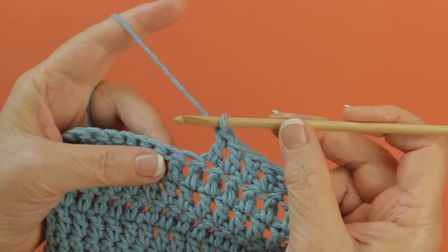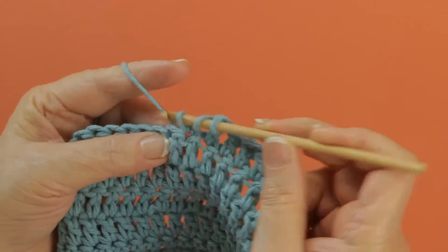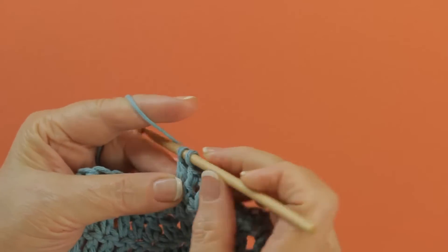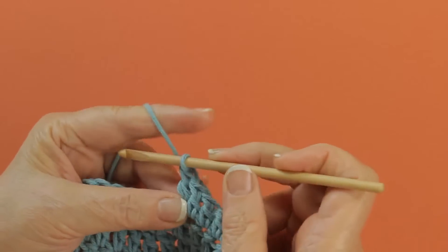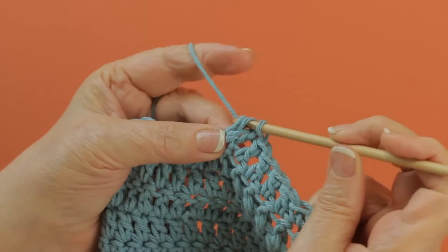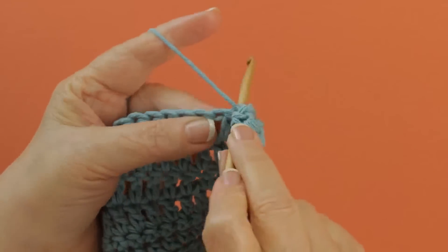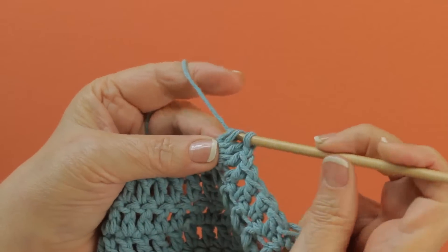To work a 3DC Popcorn, you're simply going to work three double crochets in one stitch, whatever stitch that it's supposed to be worked into. I've got the second one here, and then the third one.